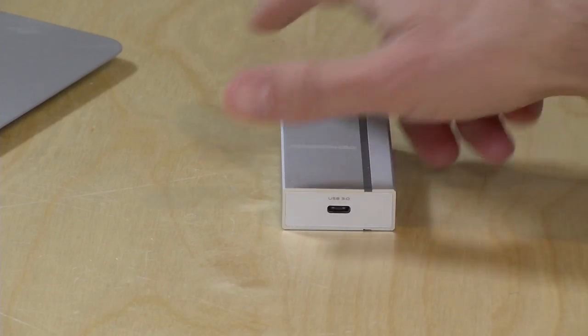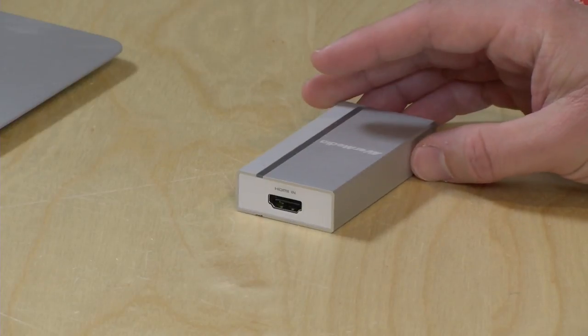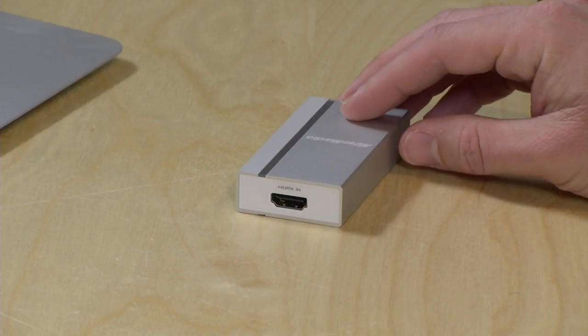Not a big deal — cables are inexpensive and available — but you will need to get another cable if your intention is to plug it into USB-C.